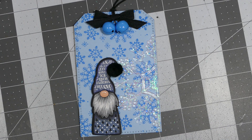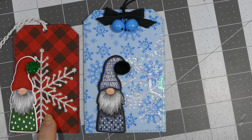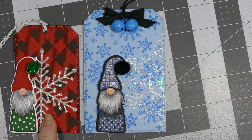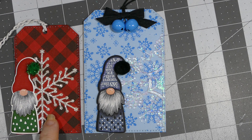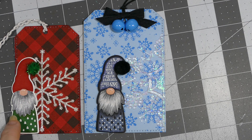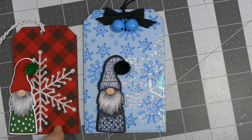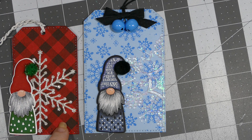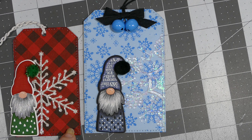Here is my next Christmas tag, and this whole set is going to be of different gnomes. Here is the snowflake that I showed in another video — it came from a gable box that I had purchased from AliExpress. I just cut it out with silver glitter paper, did my little gnome, inked him up, and used a green pom-pom ball for his little hat. I used a background stamp that I've had for several years — I'm not sure where I got it, maybe Amazon or eBay.